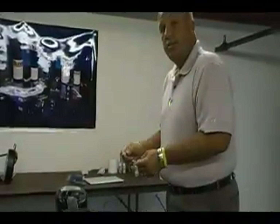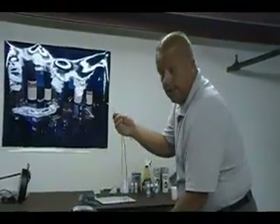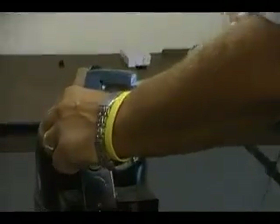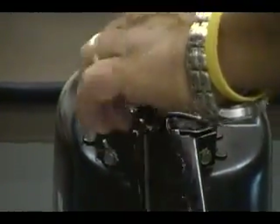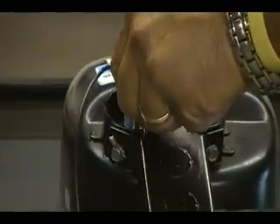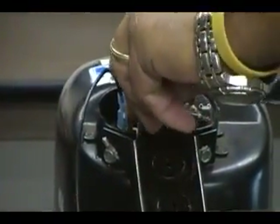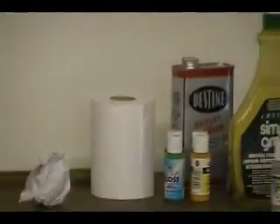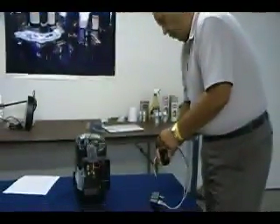Basically, the SEPR-60 is a two-wire potential relay. We take two wires and connect one to the start terminal of the compressor and the other to the run terminal of the compressor. On the other side, we have two white wires that connect up to the start capacitor.